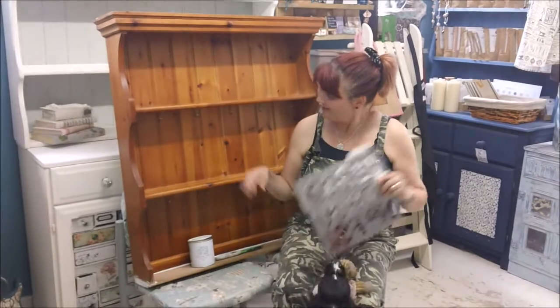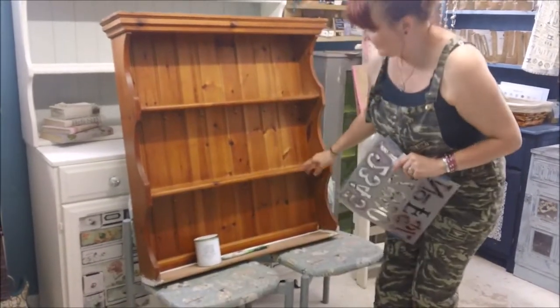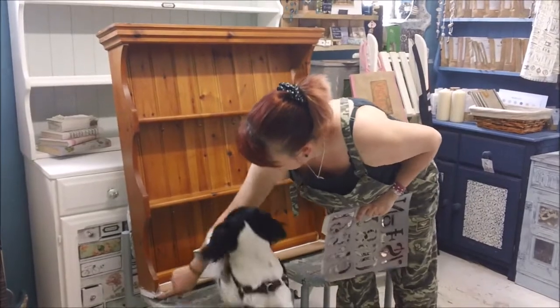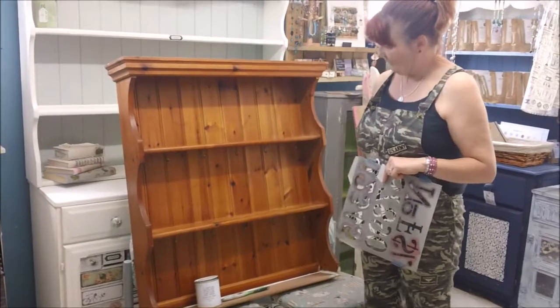Hiya, it's Paula from Furnishing Emporia and today we're doing this plate rack which actually started life as the top of a dresser. My husband's put a new bit of wood on the bottom so that it makes sense of the bottom. I think it'll make a lovely plate rack — it's got hooks and everything on it.